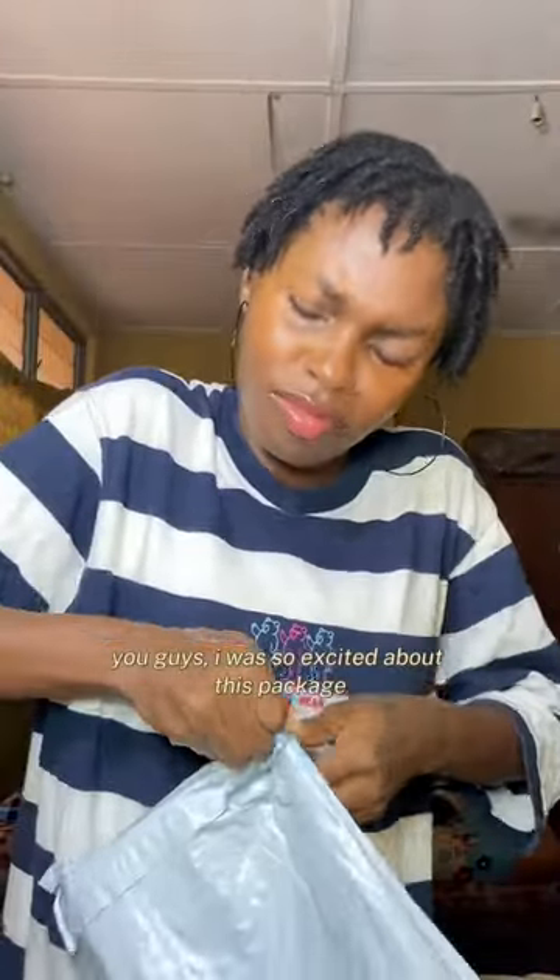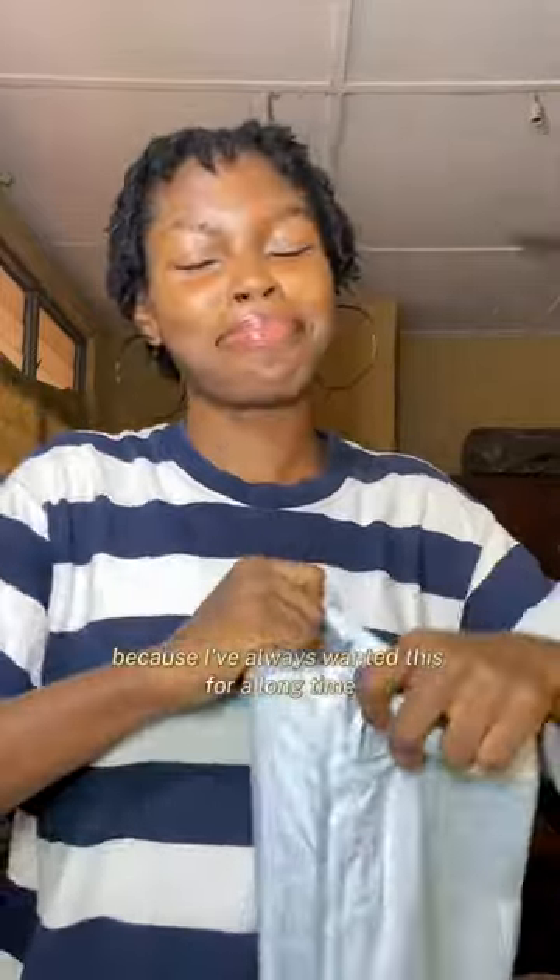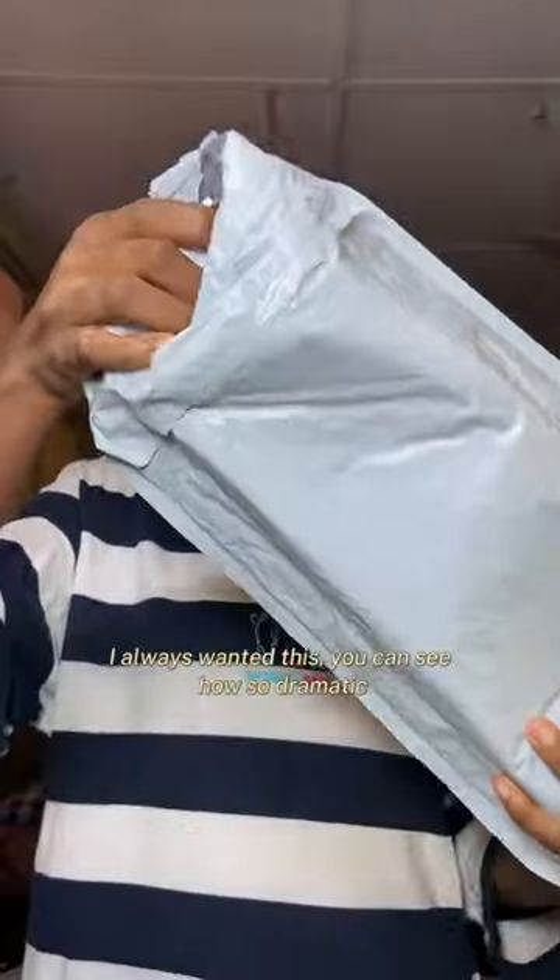Let's unbox the Christmas gifts that came way too early! I was so excited about this package because I've always wanted this for a long time. You guys are gonna see very soon — I always wanted a tripod. For no reason it was so dramatic, but anyways, this is a tripod and I was so happy to get it.